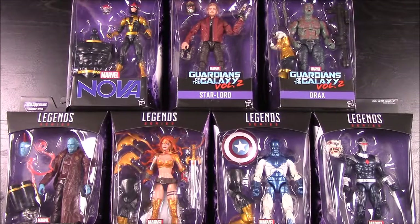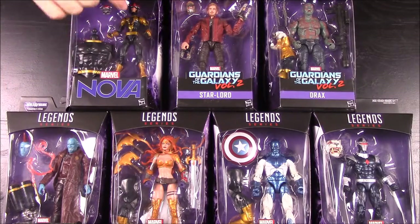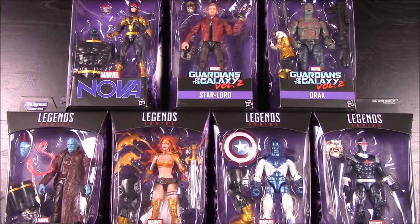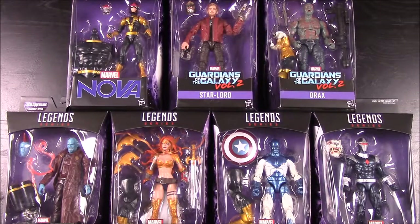What's up guys, Austin Merit Show here and today we're doing an unboxing of this Guardians of the Galaxy Vol. 2 Marvel Legends series set. These are the 6-inch figures and they have the Build-A-Figure of — I can't remember what the guy's name is, he's some tiger guy. Up here it says Marvel Titus, I think.